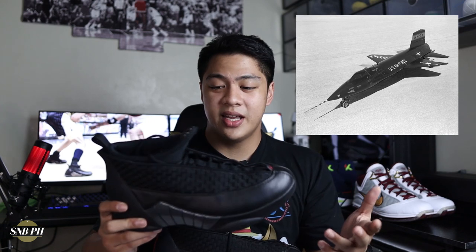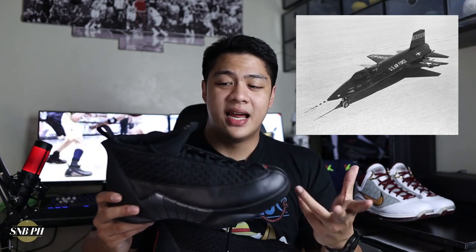The Jordan 15 was inspired by the X-15 hypersonic jet plane, and that jet plane was all black, so you can understand why this Stealth colorway of the Jordan 15 is also predominantly black. The Jordan 15 did release in 1999, and sadly Jordan never really got to wear these because he retired after winning his sixth NBA championship in 1998.